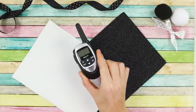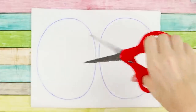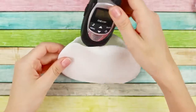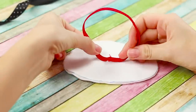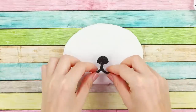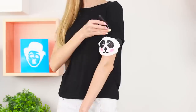We'll tell you how to disguise a walkie-talkie and make a wrist case in the form of a panda. You need two colors of foam rubber sheet, white and black. Cut out two ovals from the white piece, glue them together leaving a hole for the walkie-talkie. Fasten the elastic handle with a drop of hot glue. Cut out the details of the face from the black foam rubber sheet and fasten them to the cover. Give your panda pink cheeks. Insert the walkie-talkie into the cover and put it on your hand.